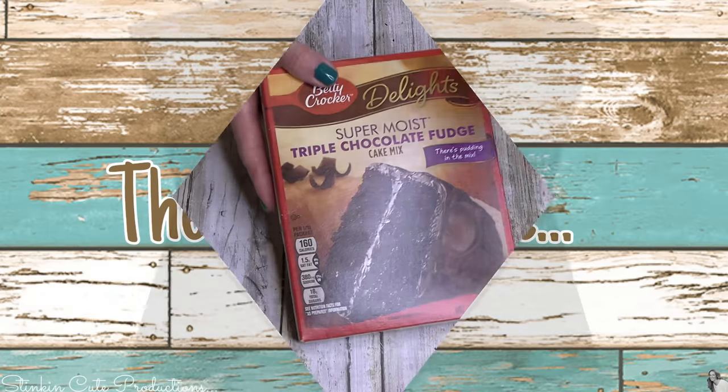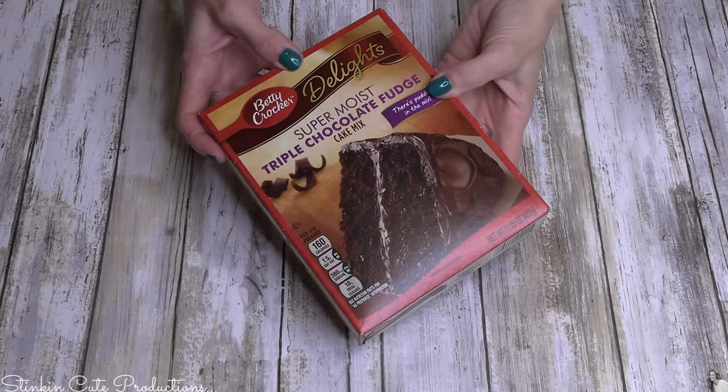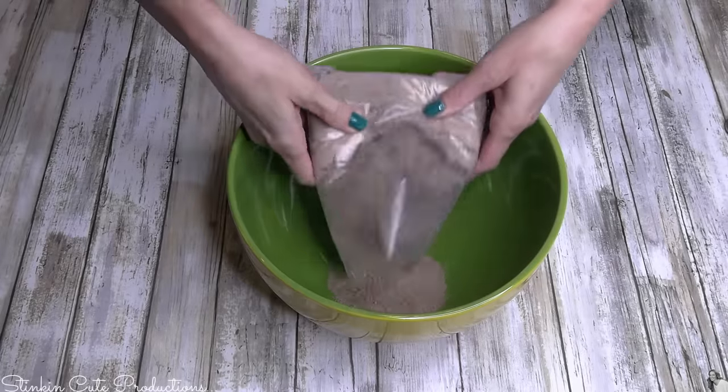It's so easy to do - we're gonna use a boxed cake and simply change up some of the ingredients. This hack can be done with any boxed cake, but I found that using one that is super moist and already has pudding in the mix gives you the best outcome. So that's the one I'll be using today.